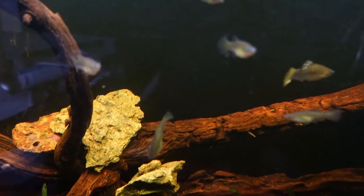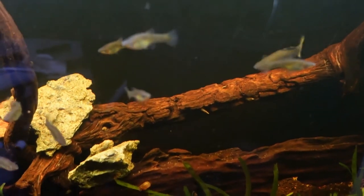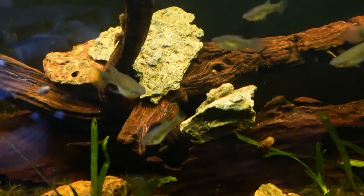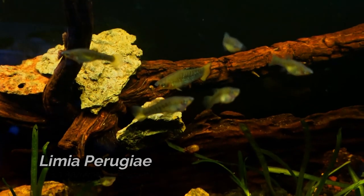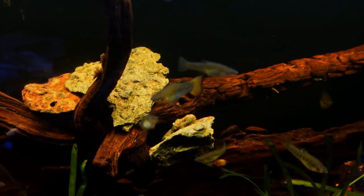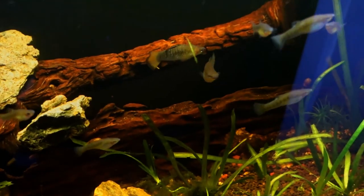Before heading upstairs we do have one last tank to check out. This is the 55 gallon that the Trophius Red Bemba were living in, and we've decided now to put the Limia Perugie group from upstairs in here. They are definitely looking good — I really enjoy having these guys here and they've settled in quite nicely. I have seen another drop of fry, and I'm really looking forward to getting this Limia going and growing this colony up.